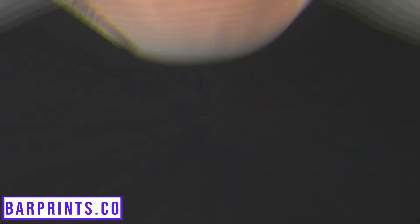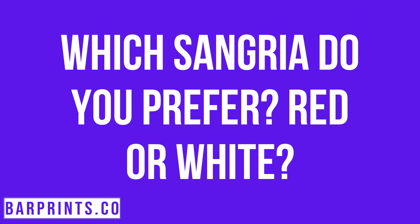Now how do you guys prefer your sangria — are you a big fan of the white or a big fan of the red? Is it either/or, or is there a clear winner? Drop it in the comments below, and if you guys really want, let me know and I will do a video on a regular red sangria as well.